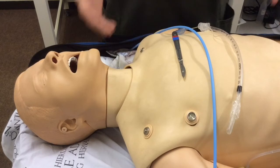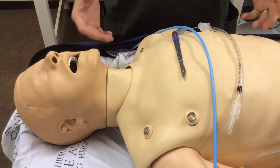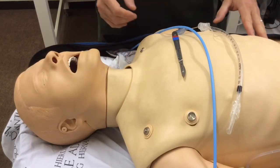So obviously we're going to be in a can't intubate, can't oxygenate scenario. We're going to have tried other options and recognize that we're unable to oxygenate this patient without going to front of neck access.